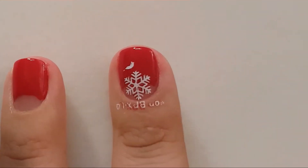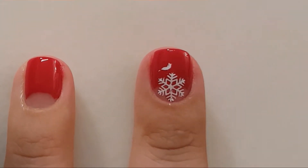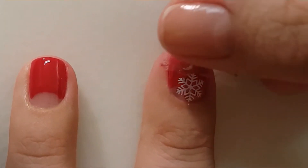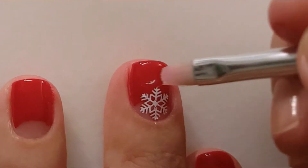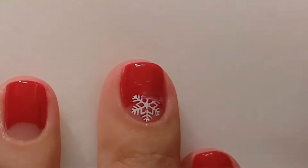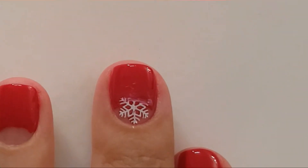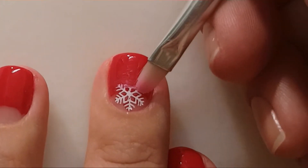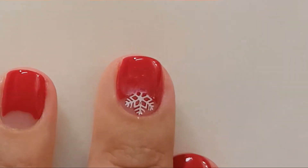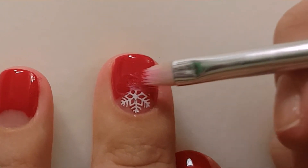I tried to remove the white nail polish with duct tape but I waited too long and the nail polish was not going anywhere. I decided to continue with this version and started to remove the snowflake with a brush and acetone. I also decided to continue with my first idea but film it on my ring finger.